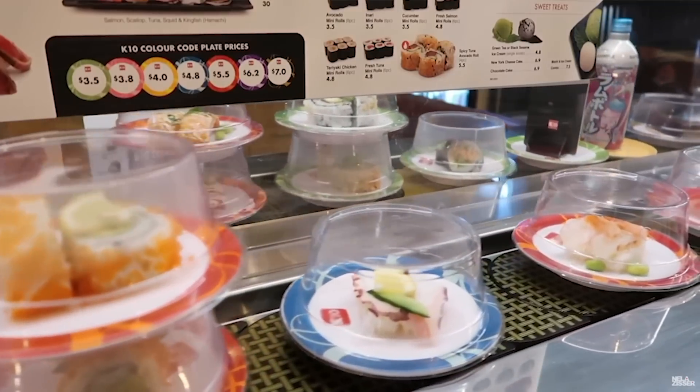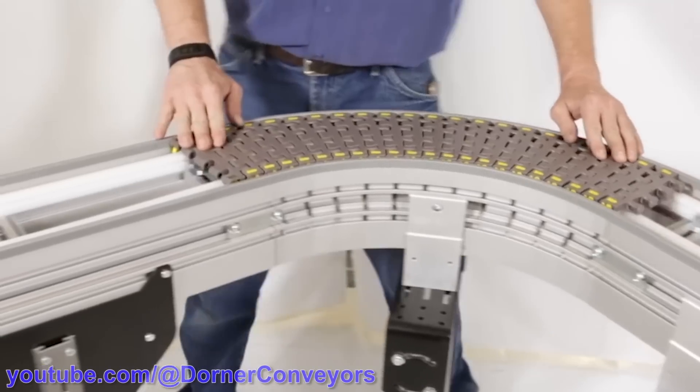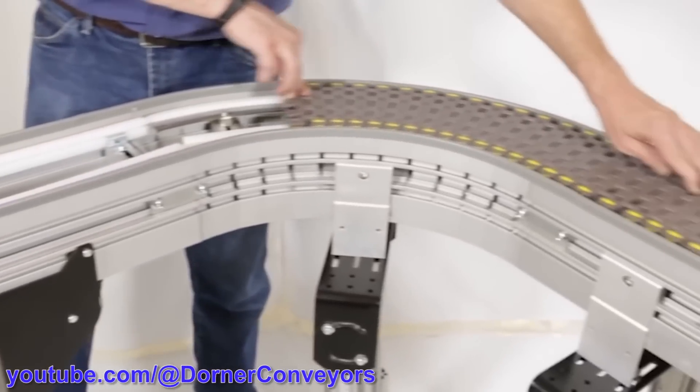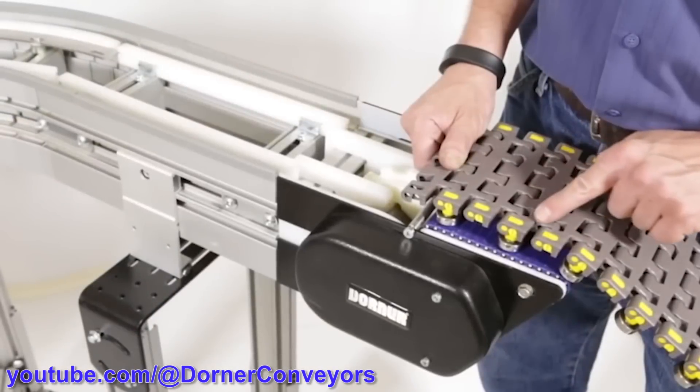Have you ever been to a sushi restaurant where the food comes along on a conveyor belt, and wondered how the conveyor belt can go around corners? There are various off-the-shelf solutions for conveyor belts that can go around corners, used in packaging, automation, and things like that.